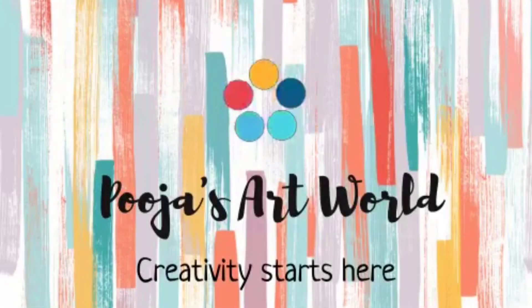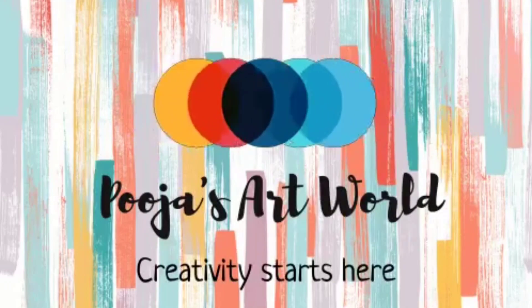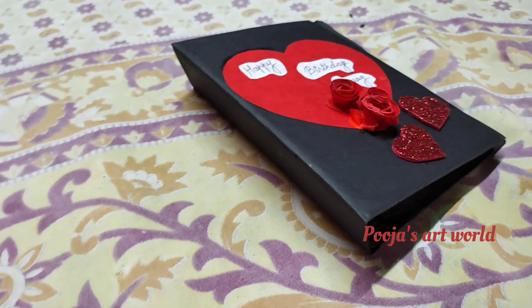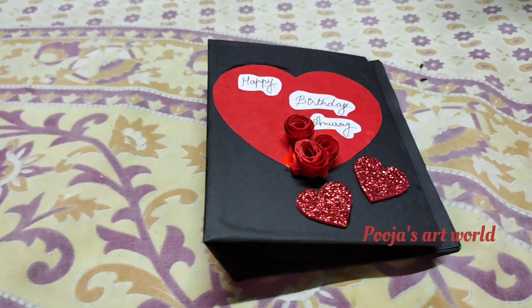Hello everyone, welcome to my channel Pooja's Art World. In today's video, I will show you this beautiful birthday card which I have made from paper sheet and foam sheet.